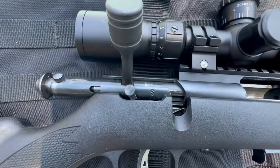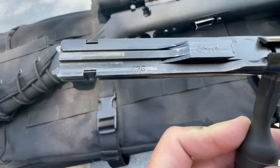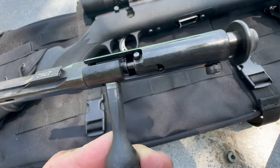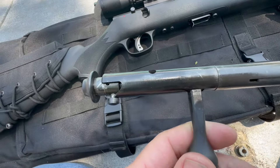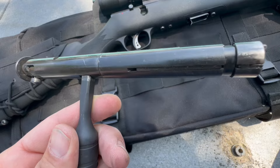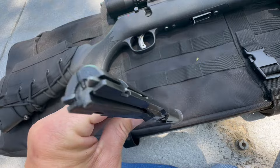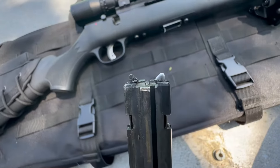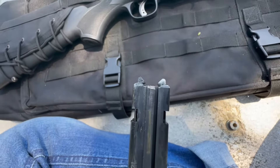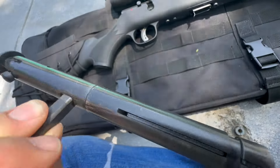To remove the bolt, you just pull the trigger and it comes right out. The only thing I couldn't find online is what material this bolt is made out of — I Googled it, checked some forums, looked on the Savage Arms website, and even emailed them but nobody got back to me. If you know, please drop it in the comments. Putting it back is simple — just pull the trigger and the bolt slides forward.